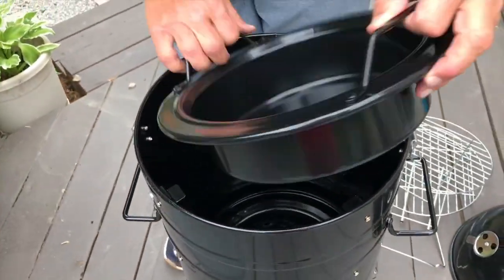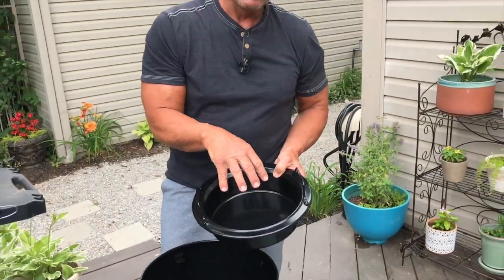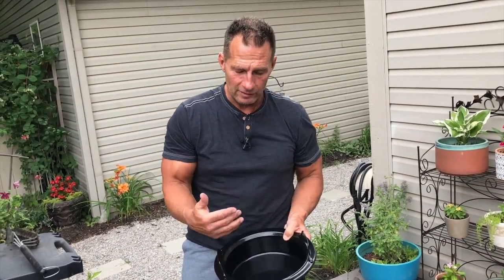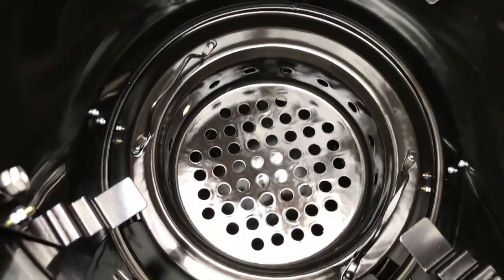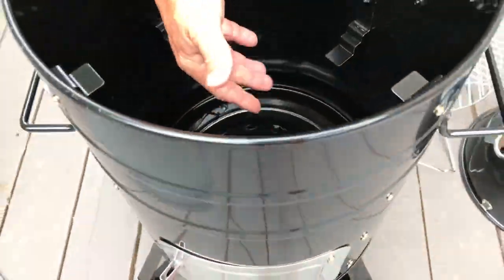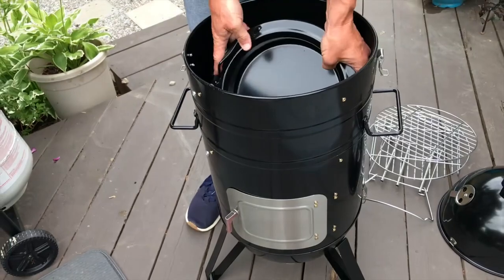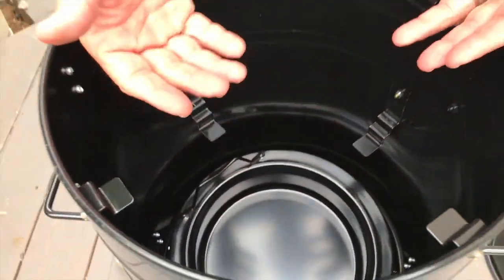There's also this pot right here. A lot of people put their wood chips in it with a little bit of water, which creates that smoke. Down at the bottom is where you put your charcoal — you ignite it, and the pot goes right on top, heating everything up.